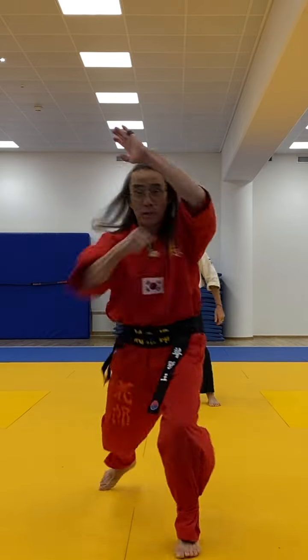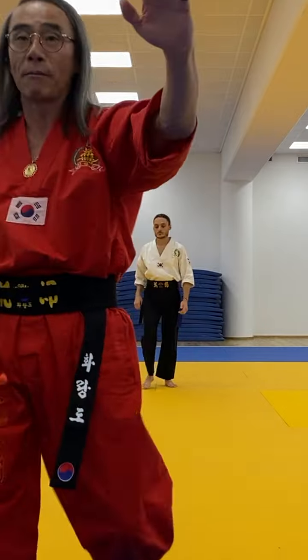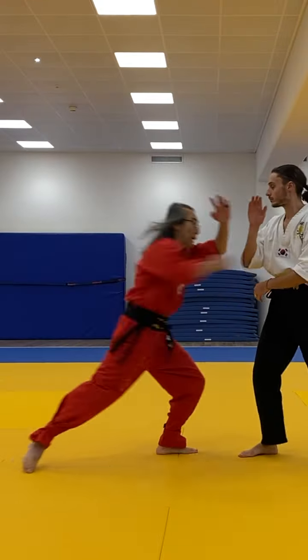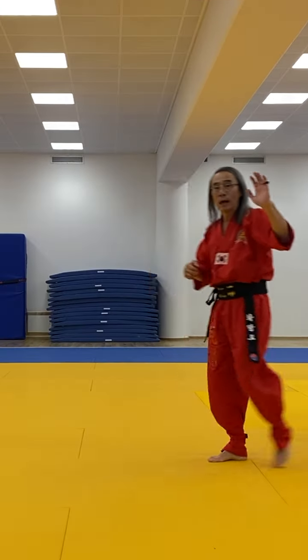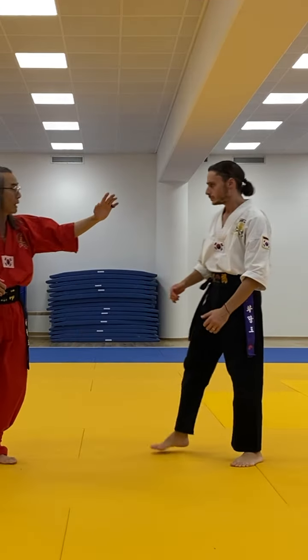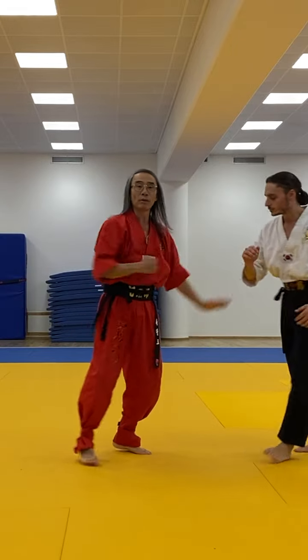Of course, if I'm fighting, I'm going to be going boom — keeping that arm out, striking and driving with my reverse. I'm doing the back fist, keeping that lead arm out, pushing and driving and following with that reverse.